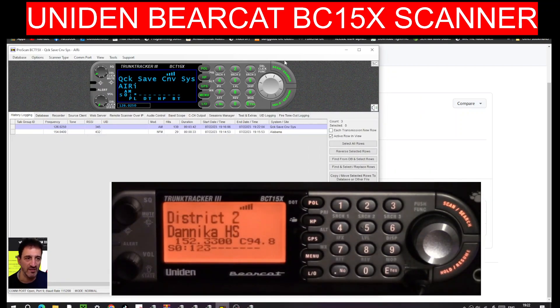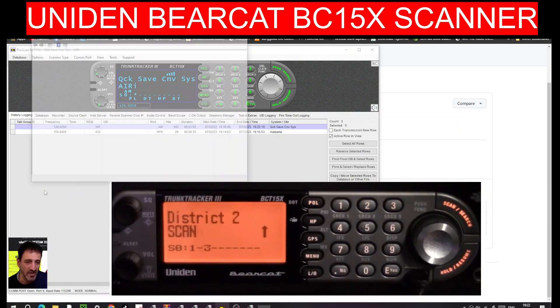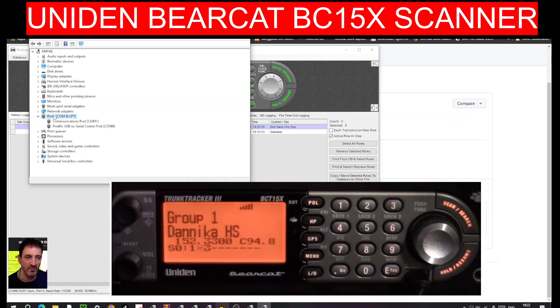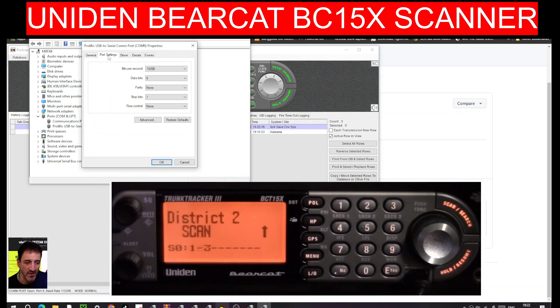ProScan is a paid-for program - you get 30 days free then you pay. I'm going to test the cable and driver with other software too. Just quickly: right-click, Device Manager, Ports - I'll right-click Properties to show you. We've got port settings; at the moment it's on 19200 baud rate, which can be changed.